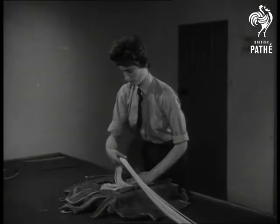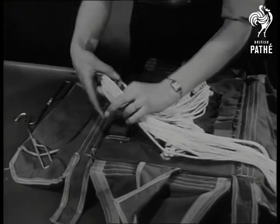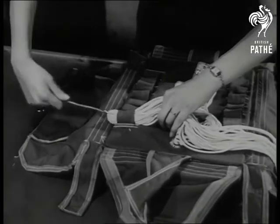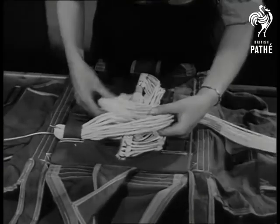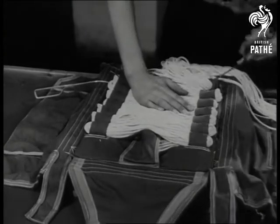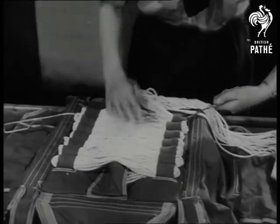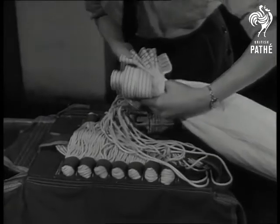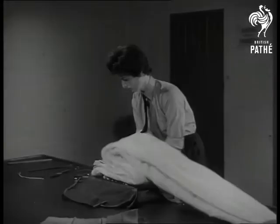Over to the rigging lines or shrouds, and here's where any danger of a tangle must be avoided at all costs. Watch how deftly the lengths of plaited nylon cord are lodged beneath the straps — every inch secure but unhindered. Repacking takes from 20 to 30 minutes per parachute, and every second of that time is well spent.